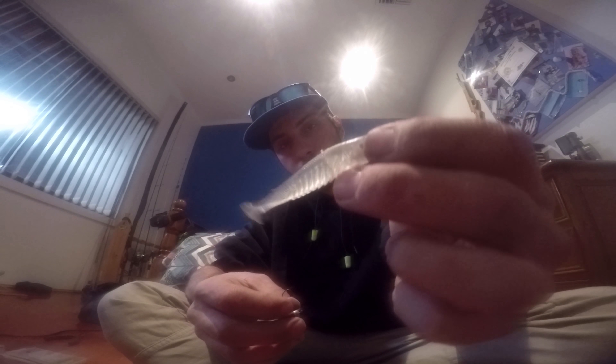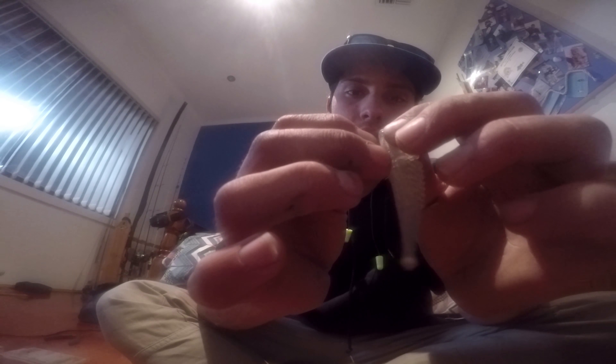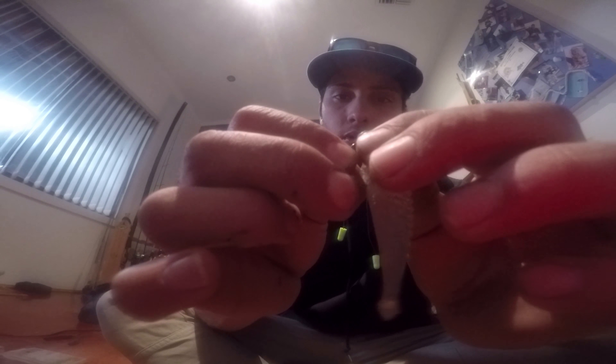Beautiful little redfin plastic. What you do with the paddle tail is a different method now. You can tell it's been bit apart, but it'll still work — I'm trying to show you. So you go from the front. Line it up like that, and once you line it up from there, you choose the height. This is going to be a smaller hook, so you go a little bit higher towards the top of its back. Slide it back in, and as soon as you get back to the curve, you poke it out.